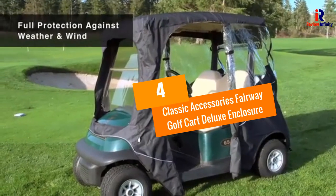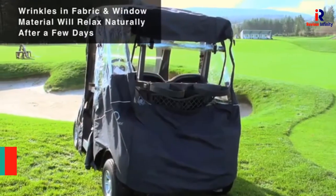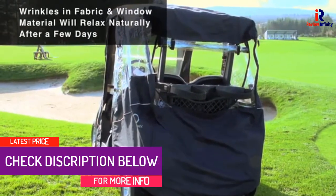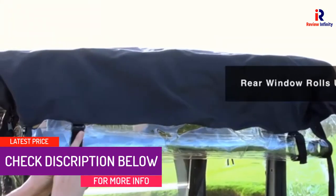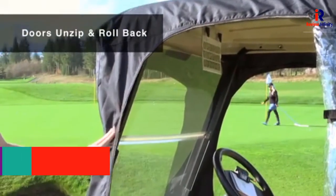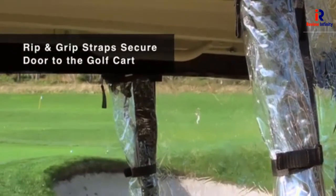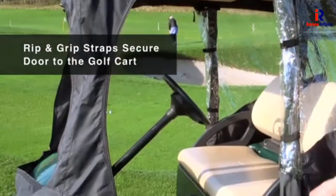At number 4: Classic Accessories Fairway Golf Cart Deluxe Enclosure. Another efficient product by Classic Accessories, this comes in varying lengths and colors and only fits on two-person carts. It has an elastic fit that helps the enclosure achieve a perfect fit. It also protects the cart from sun, heat, and dirt.